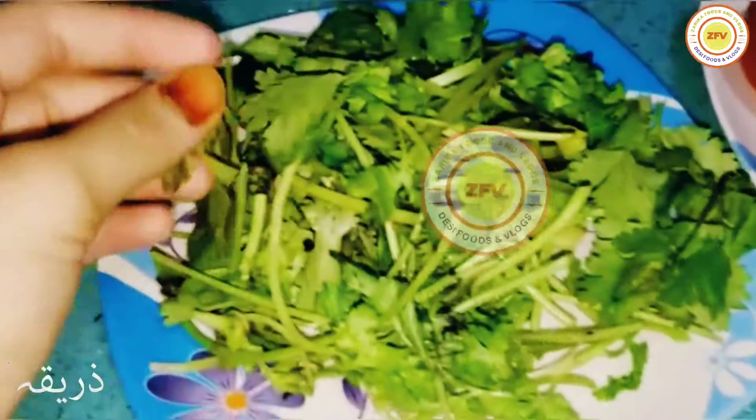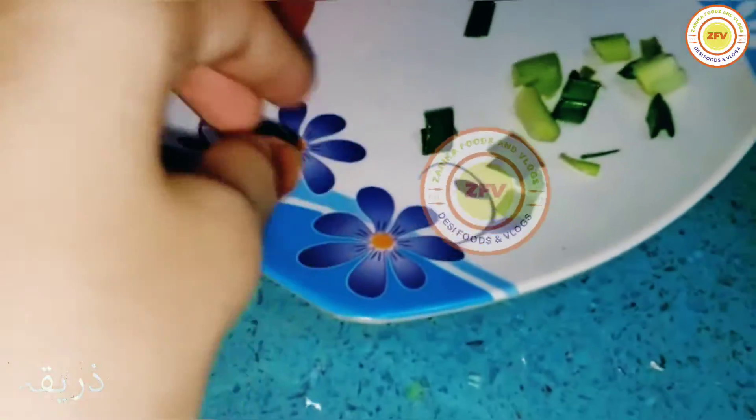First, we have all the ingredients: some coriander, two tomatoes, two red chilies, some green garlic, some normal garlic, and some pink Himalayan salt.